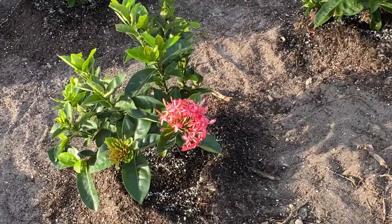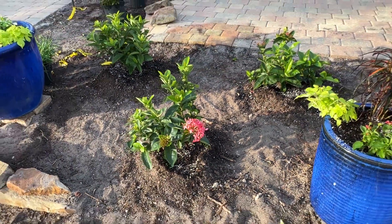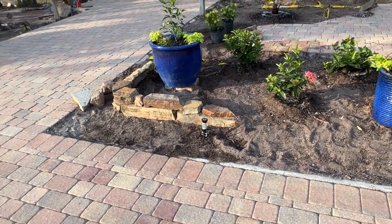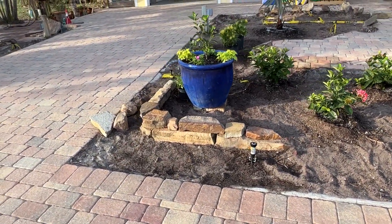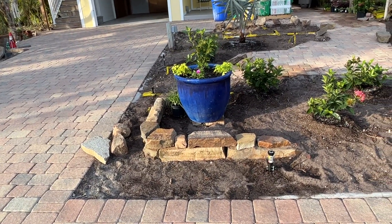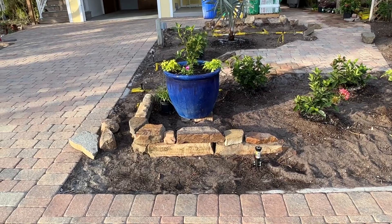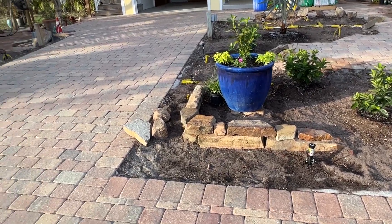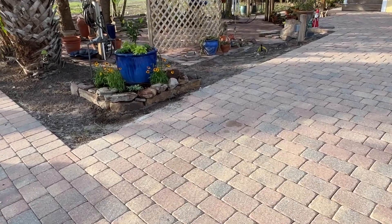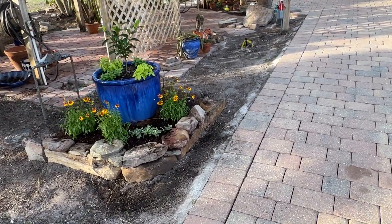Some flowers are beginning. And here, kind of the entrance to the house, I took some of the wonderful rocks that we had used as edging prior, and just created these little, like little eyebrows. Certainly not a retaining wall, but reminiscent of one. At least it shows off the rocks.